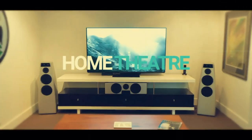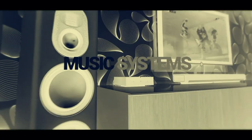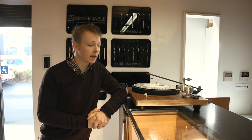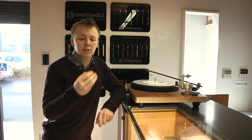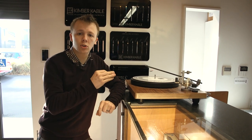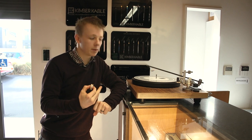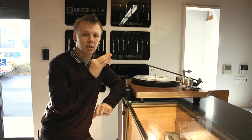Hey everyone, how's it going? My name is James and welcome back to The Soundline. What I'm going to be doing for you today is showing you everything you can do and how to set up a new cartridge on your turntable. There are a lot of adjustments you can make. Not all turntables have these adjustments, but this one we have here you can make most of them. I'm going to show you how to set it up from complete end to end.